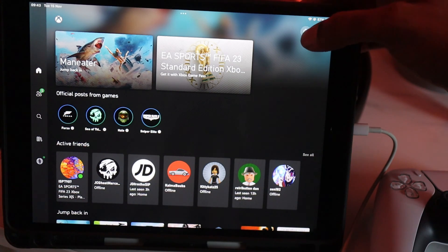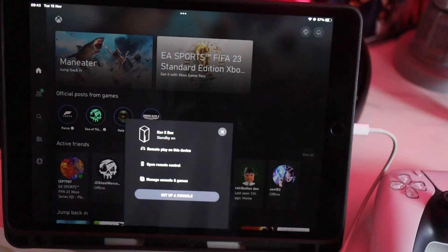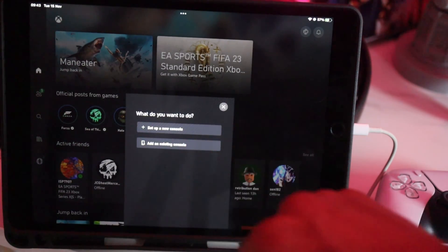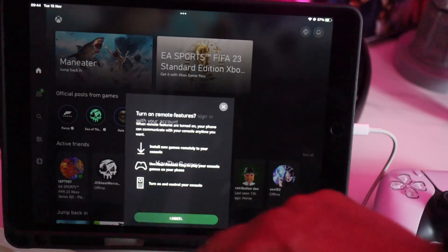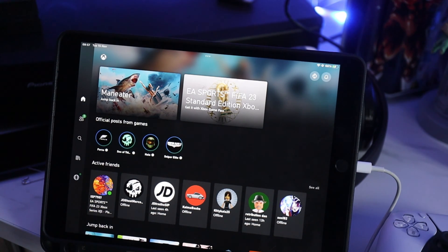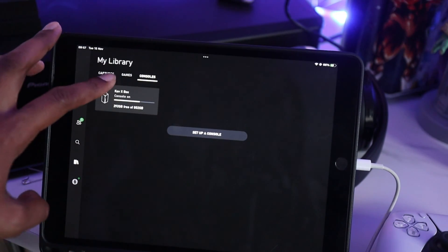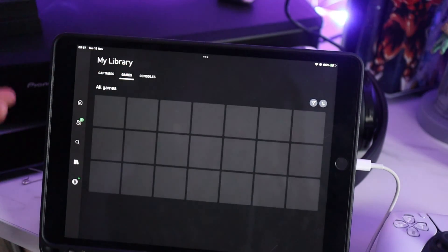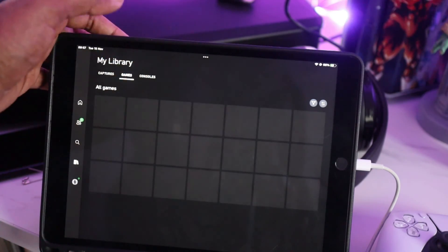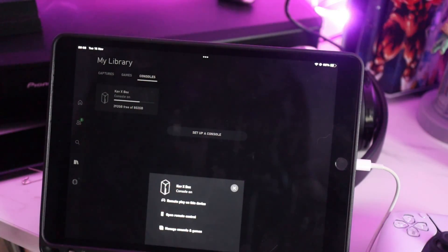Now that we've got the iPad set up, we need to set up remote play for the Xbox. In the top right hand corner press this button and it will say to set up the console. Hit that and add an existing console, turn on the remote features, and it's going to ask you to turn on the console and sign in with your account. Once that's done, head to the left hand side of the iPad app and press the library. Hit the consoles button, your console will appear, press it and choose remote play on this device.